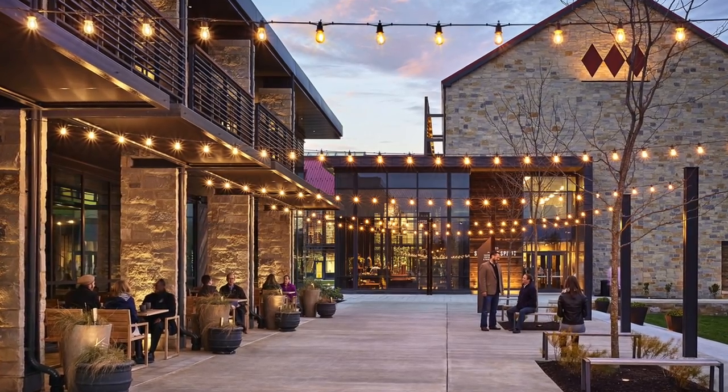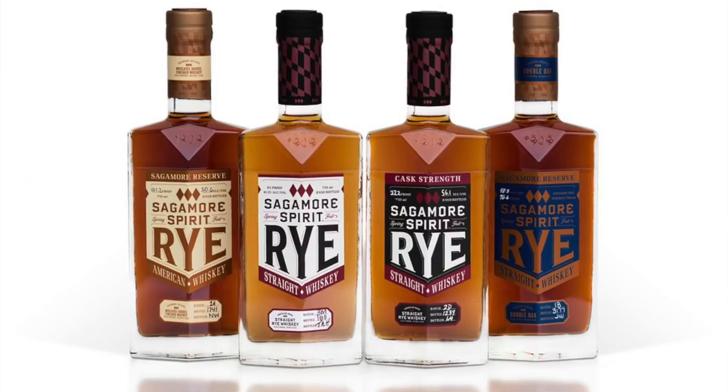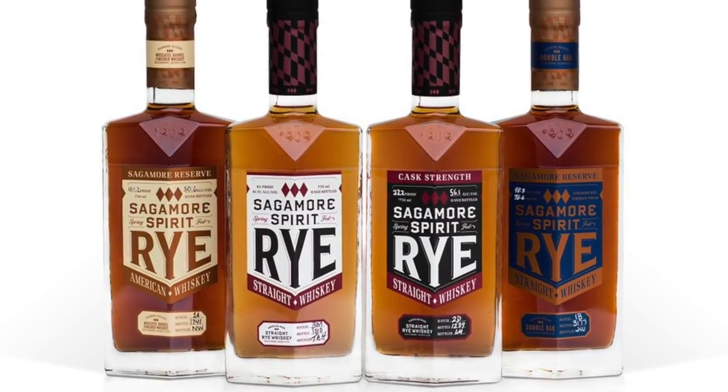The facility spans 5 acres and includes a distillery, processing building, visitor center, restaurant, and even an event center as well. Production of Sagamore's Rye Whiskey is currently made at MGP and that began on April 10th of 2017.